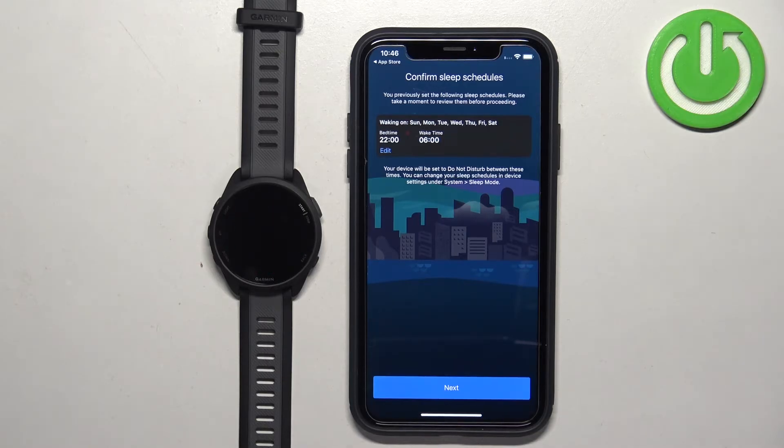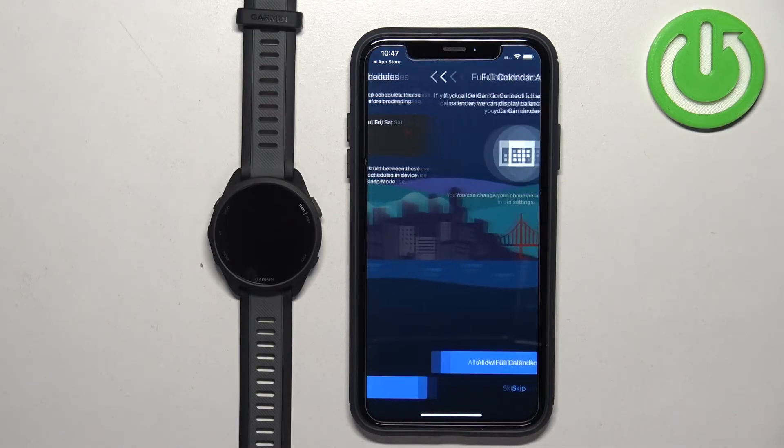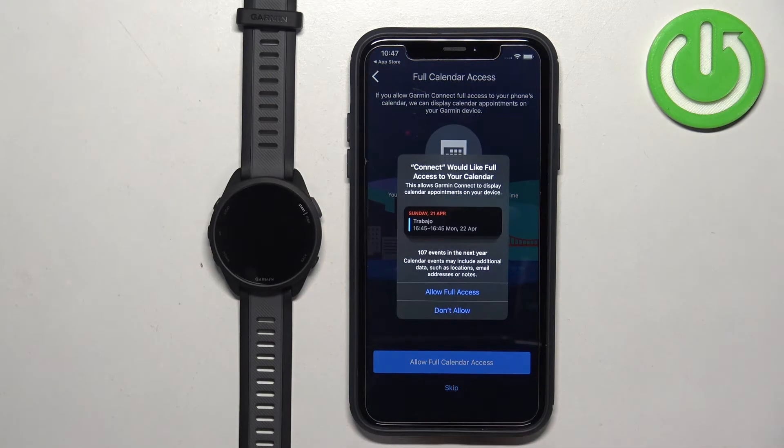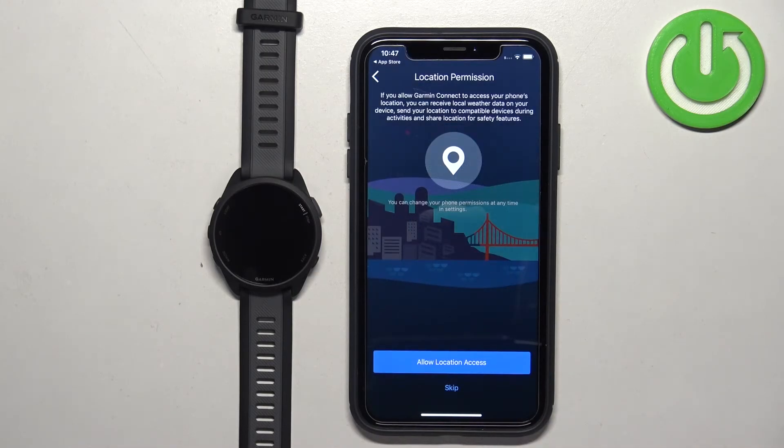Tap Next. Here you can set up a sleep schedule — the time you go to bed and the time you wake up. This is useful if you want to use Do Not Disturb mode during sleep so your notifications are muted. You can edit it by tapping the Edit button. I'm just going to tap Next. Here you can allow calendar access, which is useful if you want to manage calendar events on your watch. Tap 'Allow Full Calendar Access' or tap Skip to continue.